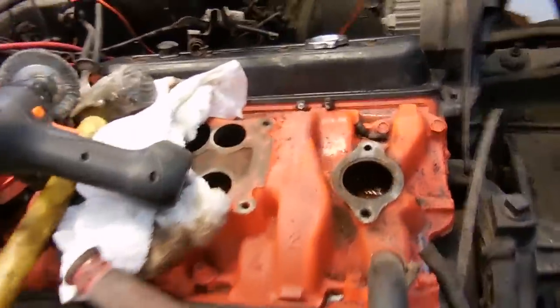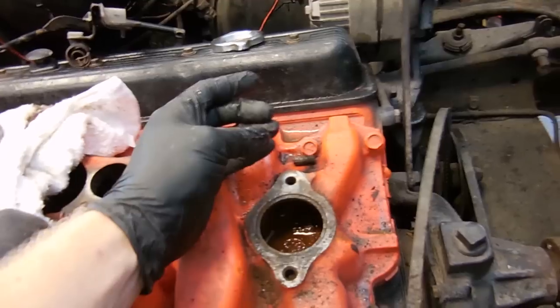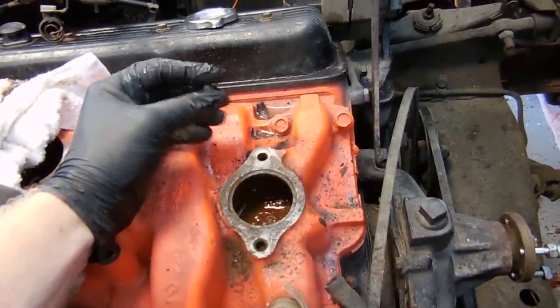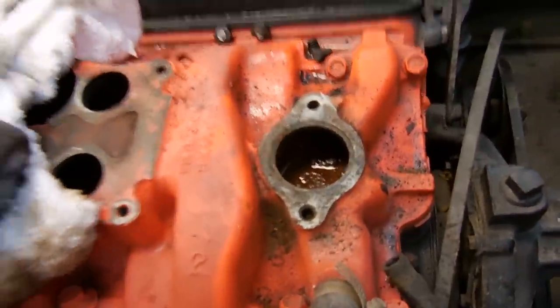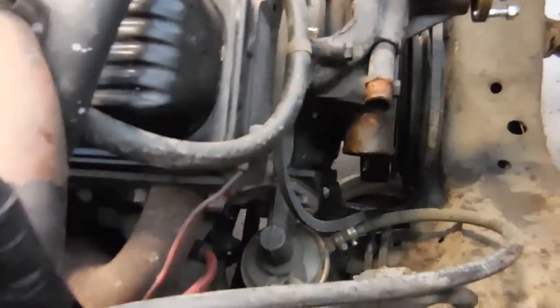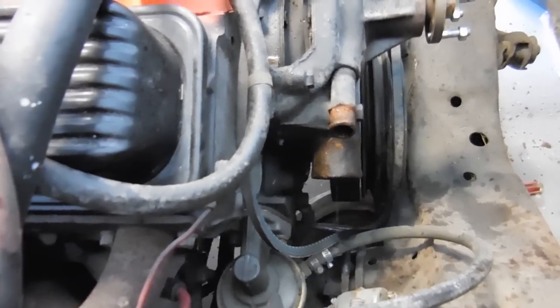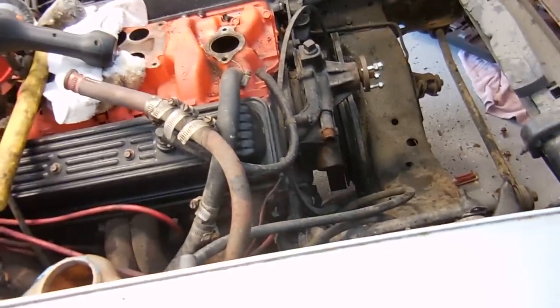Believe it or not the hardest part of disassembling the cooling system was the thermostat housing. I had to break the old housing with a hammer to get it loose, and then I snapped the bolts off. From there I had to heat them up with a torch in order to get them free. But now they're out and I have a new housing. Before I put everything back together I want to flush all the old orange coolant out. I'll spray water in the thermostat opening and watch it coming out of the water pump. Once the water is no longer orange and is clear, I've flushed all the coolant out of the block.